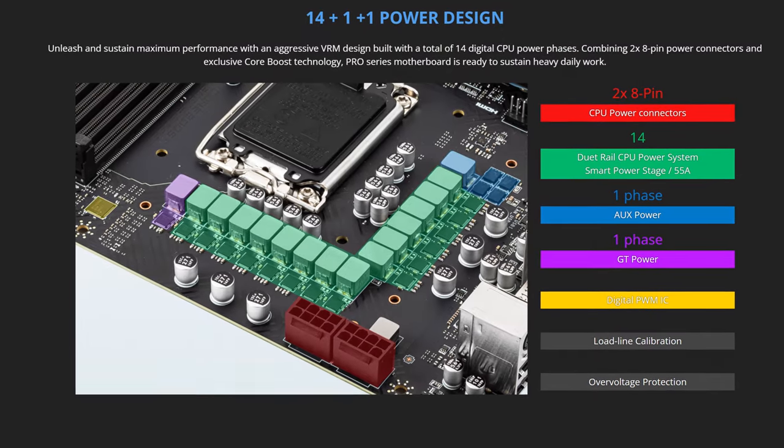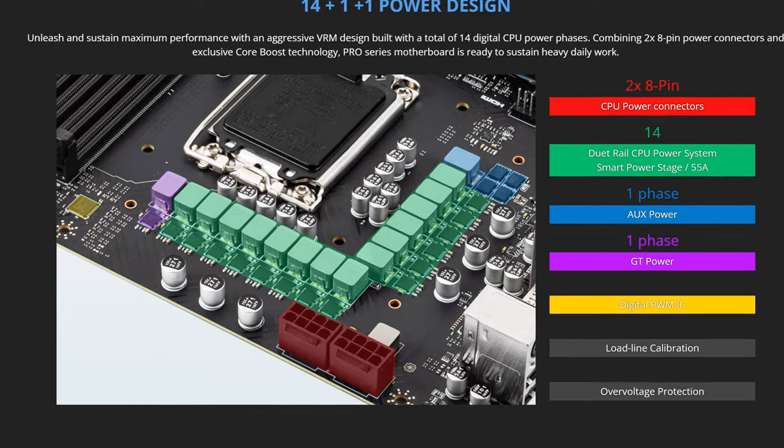If you want to learn more about that mysterious chip, then definitely check out my video on it — it's going to be up in the iCards. But another interesting thing is that they refuse to move on from an 8 plus 4 pin setup when it comes to CPU power. Because even more budget boards this generation, like the MSI Pro Z690-A, do have two full 8 pins for the CPU, so it's strange that they refuse to do it on any of the more budget boards here.